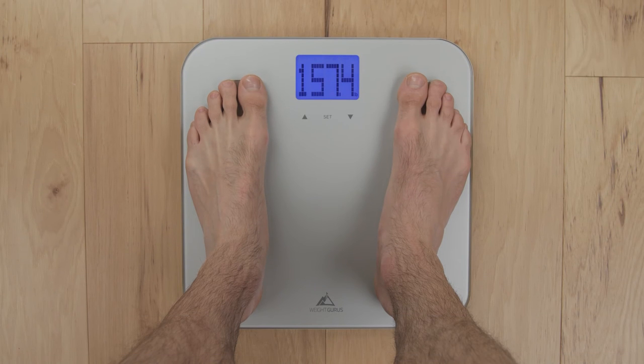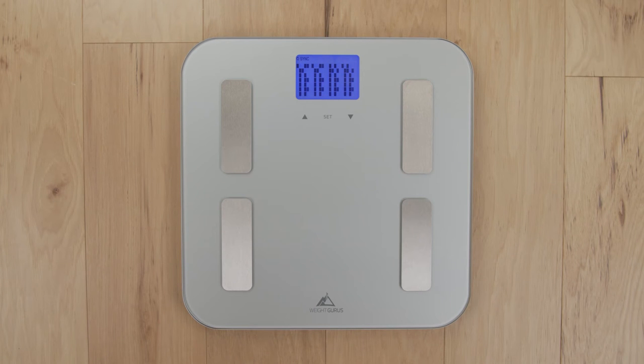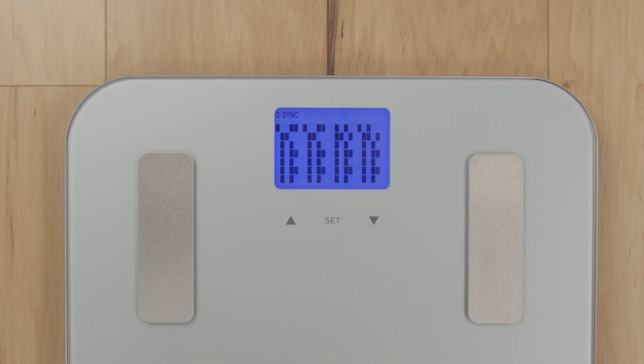With the app open, step on your scale and wait for your measurement to complete. As the scale cycles through your results, you'll see a code on the display.